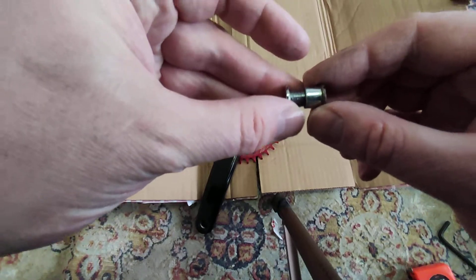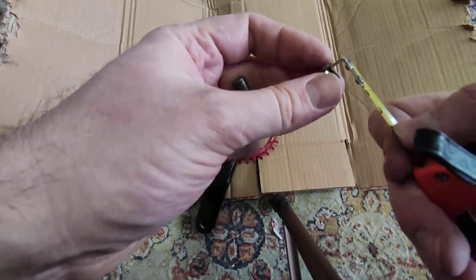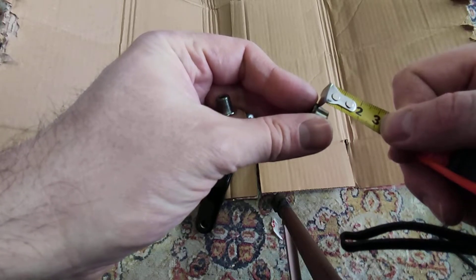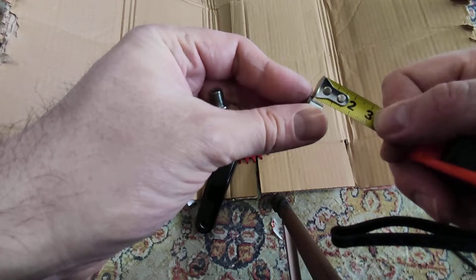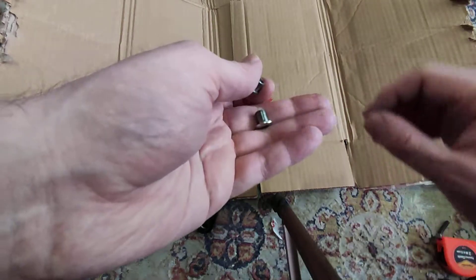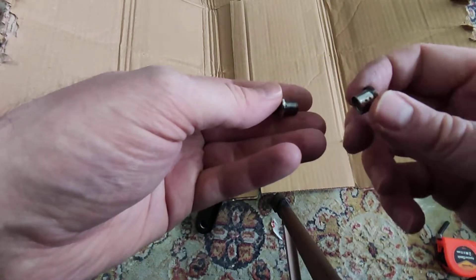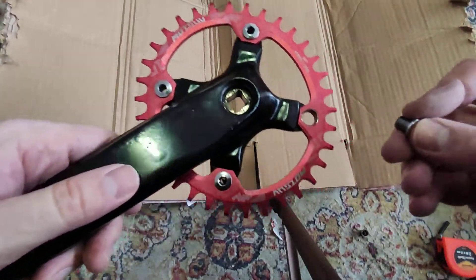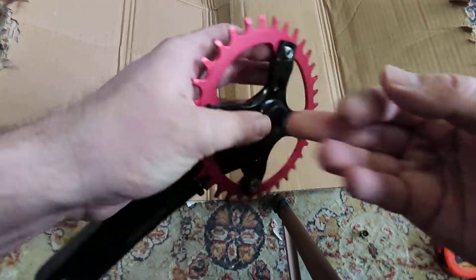The bolt goes in on the back of the ring — I'm going to measure this one as well. This is also pretty common: it has about seven millimeters. So the front bolt has 8.5 millimeters and the back part has seven millimeters.